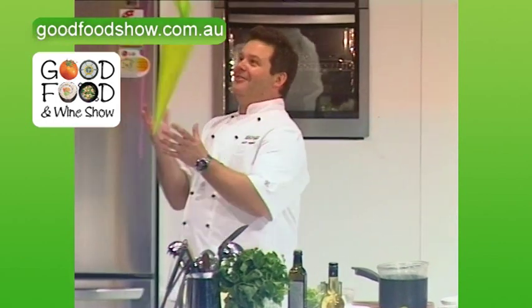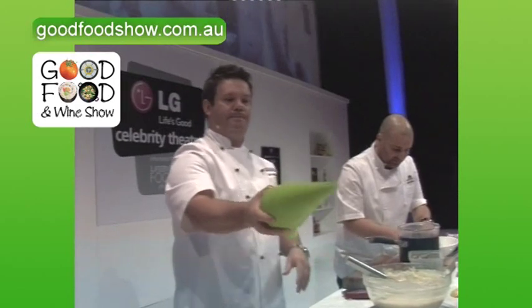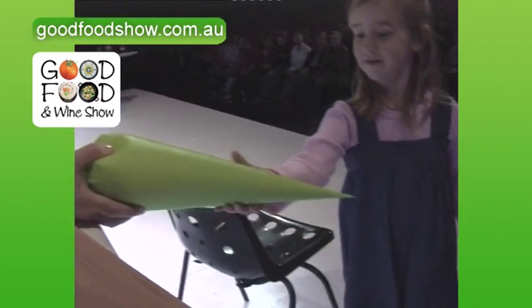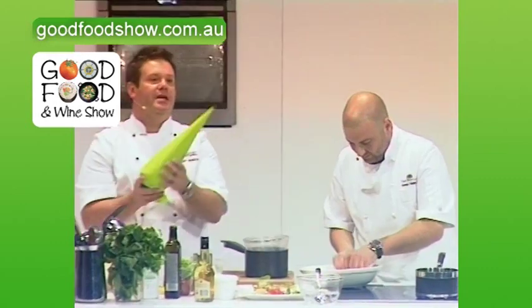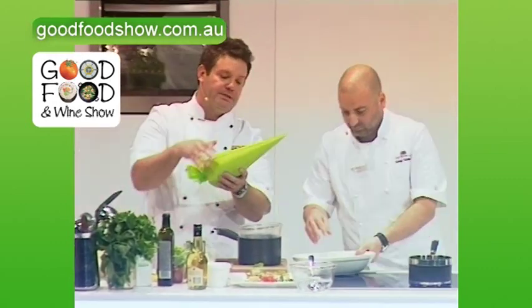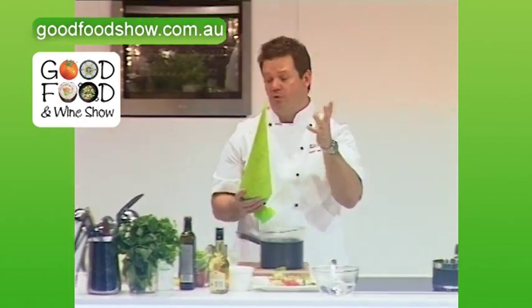MasterChef judges take out kids — it looks really weird. But what happens is the yeast — feel that, have a squeeze. You could go swimming with it, it's like a little flotation device. What happens is it aerates, because yeast, as a byproduct, lets carbon dioxide go — so it aerates it, and that's why bread rises.